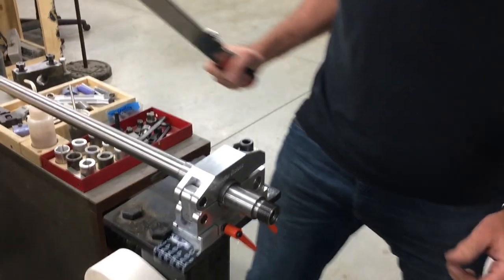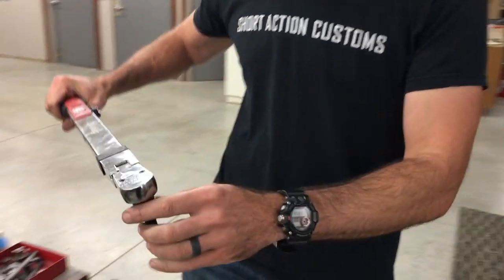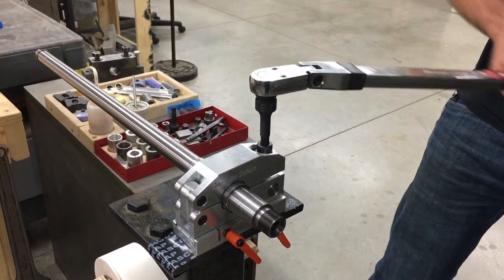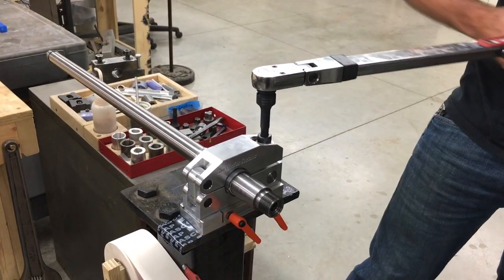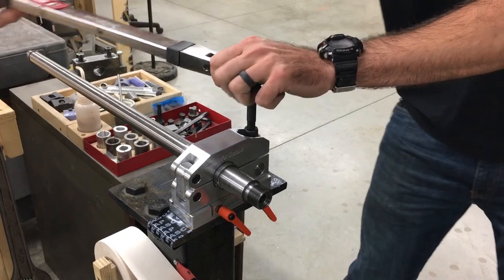So we're going to go ahead and do a little bit of a torture test. Normally we only recommend about 35 foot-pounds, which will easily allow you to do 100 foot-pounds of torque on your action to the barrel. But we're going to go to 60 foot-pounds, which is way more than you'd ever need. Then we're going to torque the action up to 225 foot-pounds, which is way more than you would ever torque an action.